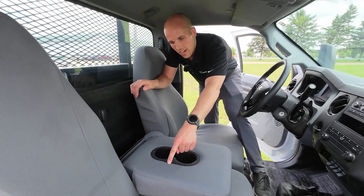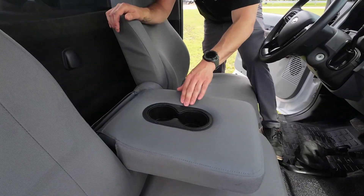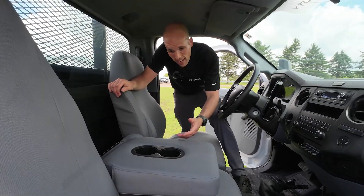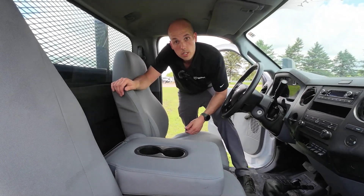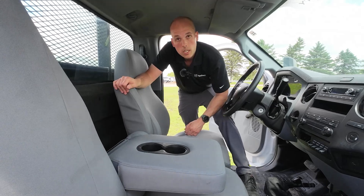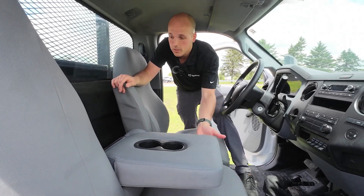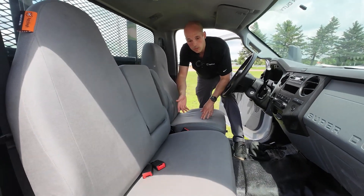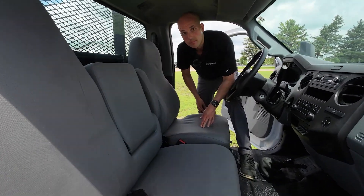The cover tucks underneath that plastic trim, so it just looks like factory. And if Mountain Dew splashes out while you're going down the road — no problem. They're waterproof, so it just beads up and runs right off. The whole passenger seat is covered, so whether you've got tools, pets, or people over here, you're good.